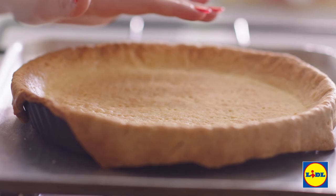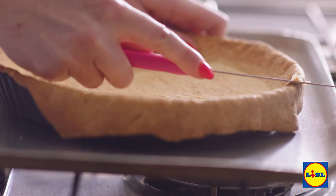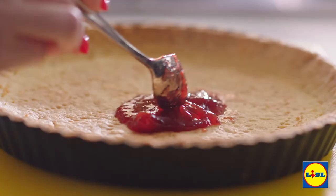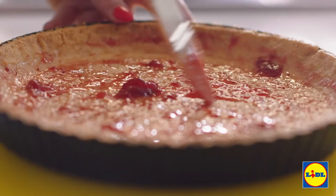My pastry base is out of the oven and it's had loads of time to cool down. So I'm just going to trim off the edges nice and neatly around the top. Now it's time for the jam — I'm going to put in two teaspoons of jam and then just get a little brush. This jam is really going to hold everything together and give our tart a sweet stickiness.